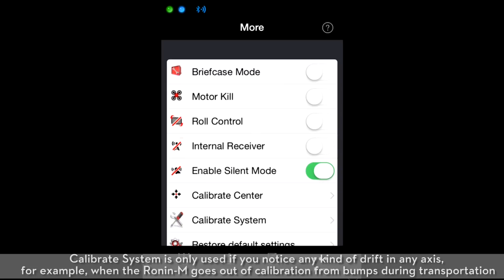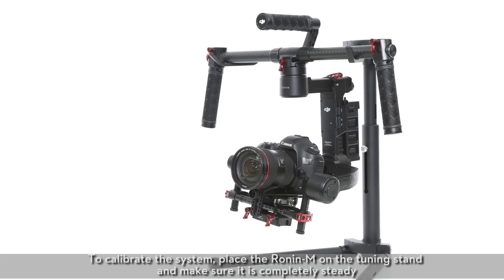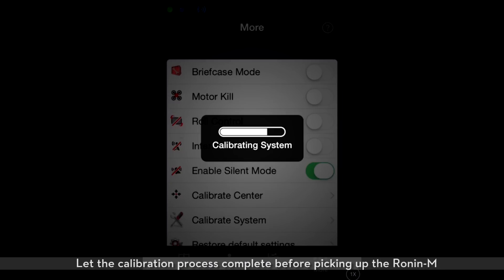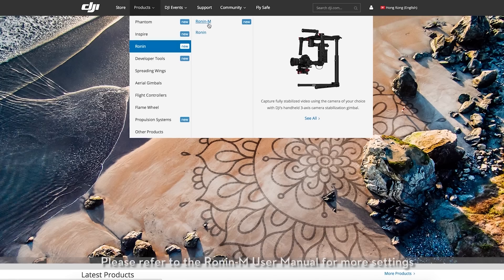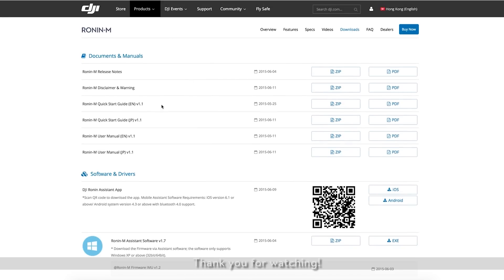Calibrate system is only used if you notice any kind of drift in any axis — for example, when the Ronin M goes out of calibration from bumps during transportation. To calibrate the system, place the Ronin M on the tuning stand and make sure it is completely steady. Let the calibration process complete before picking up the Ronin M, then restart it after calibration is complete. Please refer to the Ronin M user manual for more settings. Thank you for watching.